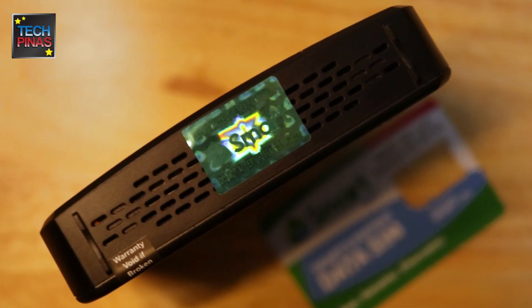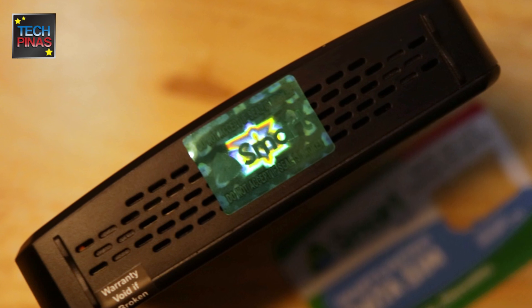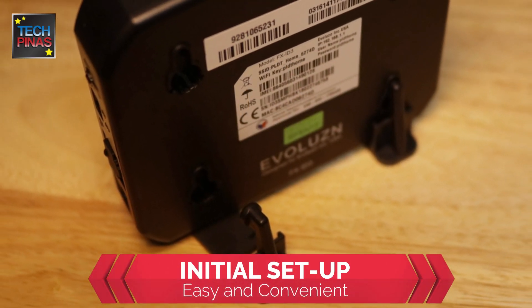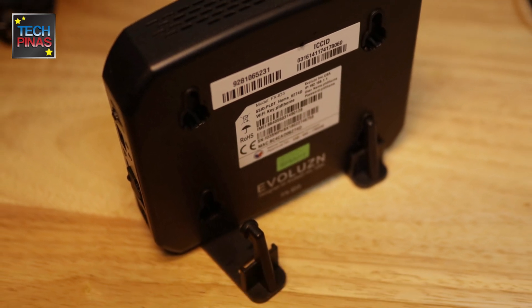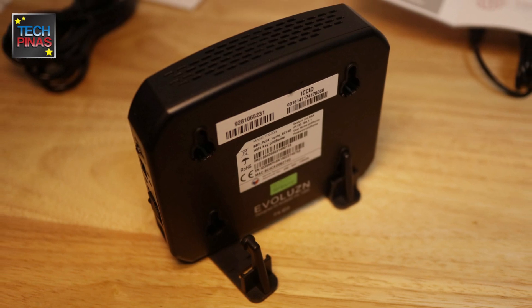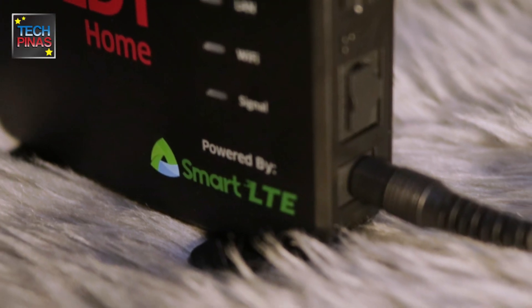The Smart data SIM comes pre-installed and sealed inside the product. Now I'll show you how to set up the PLDT Home Wi-Fi — it's actually very easy. First, just install the two plastic feet that come with the package.